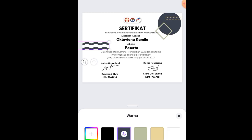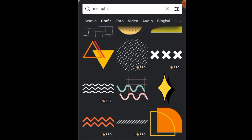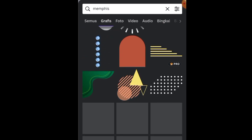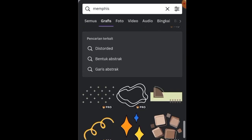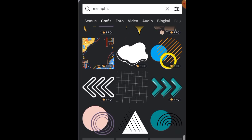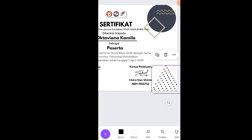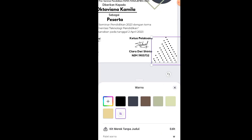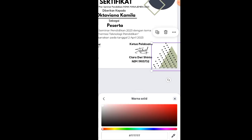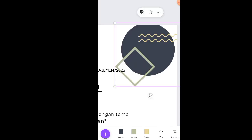Ganti kode warnanya sesuai skema. Scroll agak ke bawah di elemen mempis hingga menemukan elemen hijau berikutnya — taruh dulu. Balik lagi ke elemen mempis, scroll ke bawah hingga menemukan elemen keempat. Sekarang sudah ada empat elemen mempis. Yang satu ditaruh di bawah, lalu warna putihnya diganti dengan warna hijau.